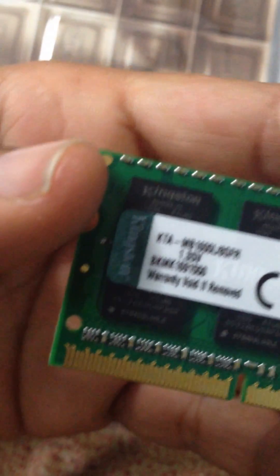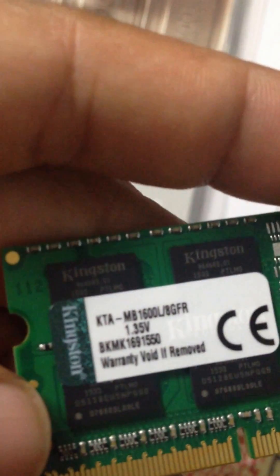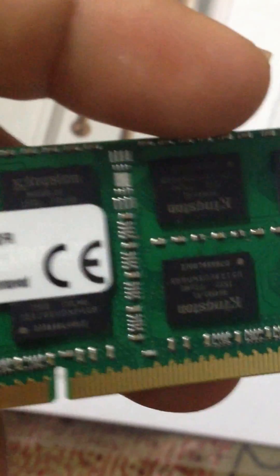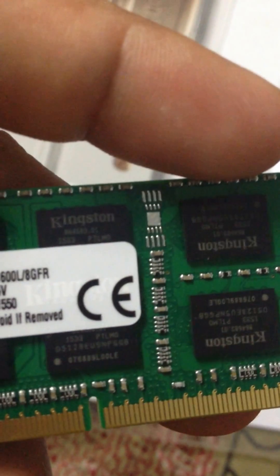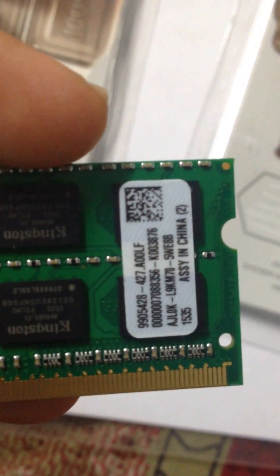You can see here just next to my finger the Kingston logo, which says it's a lifetime warranty. So which means it's a five-year warranty. The chips are also Kingston, and it says 8GB, 1600 megahertz.